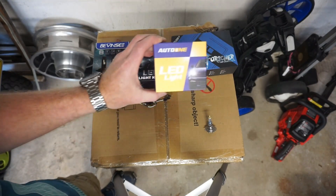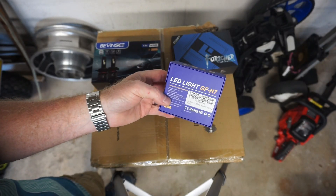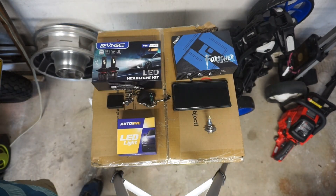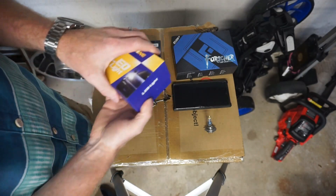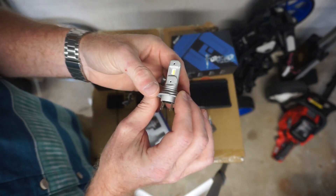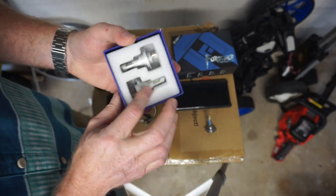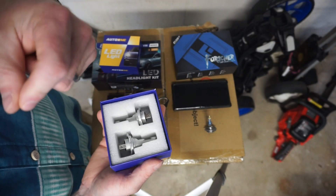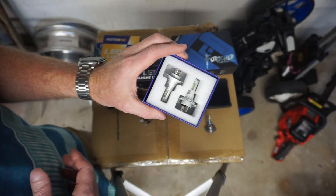My first order from Amazon was these Auto One LED lights, which are still available. I paid $30 for them. You get an LED bulb — super bright, just like you see everyone else using to blind people. However, the CAN bus on the Mercedes doesn't recognize these bulbs, so they'll just randomly turn off while you're driving. They go off for like 10 seconds, on for 10 seconds — obviously useless.